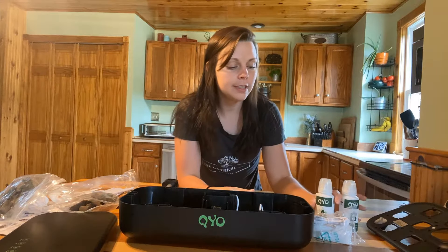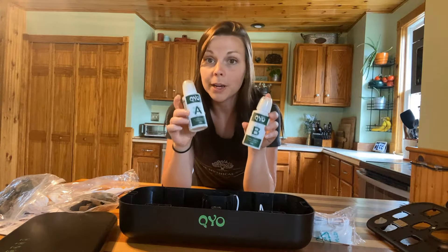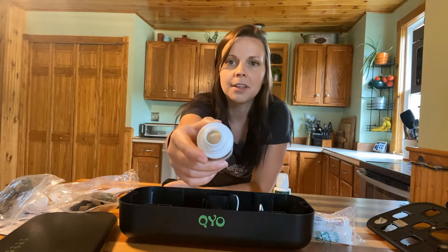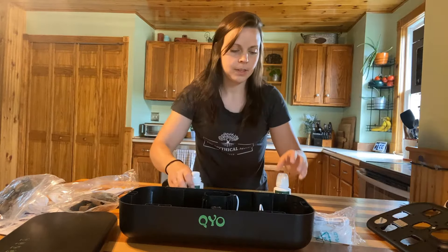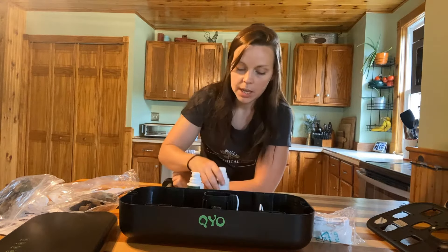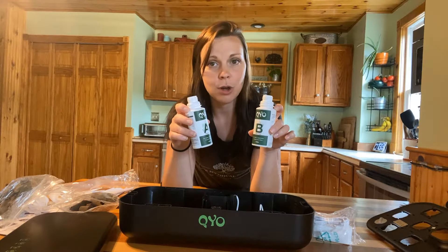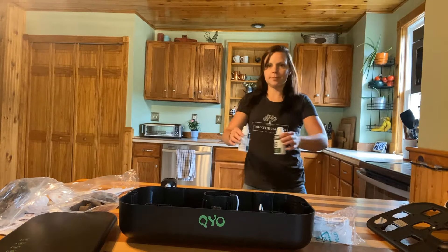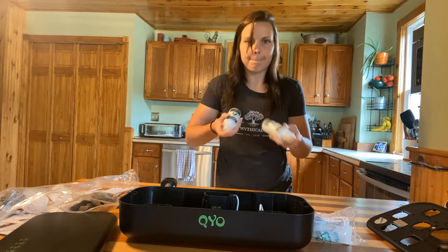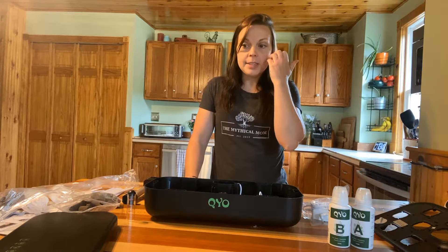The first thing we're going to do is get our A and B plant food going — these take a few minutes to dissolve so I'm getting them ready now. All you do is take the caps off, there are little pill-like things inside — they're each different. You fill these up to the top of the bottle with water, shake them, and let them sit until they completely dissolve. I'm going to do that step first, then let those sit while we assemble the rest of the system.